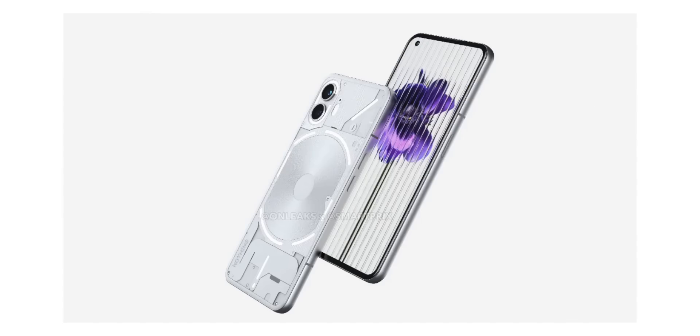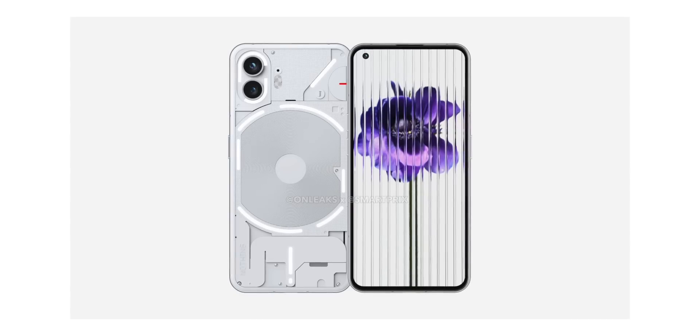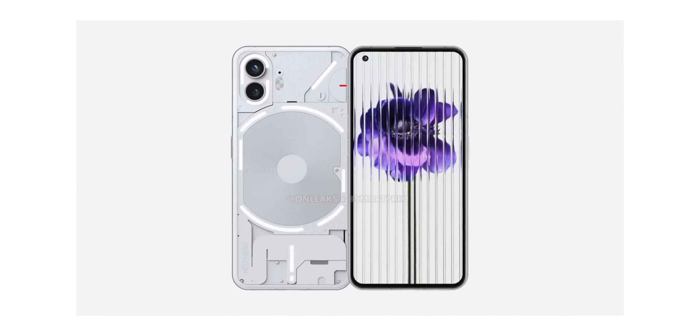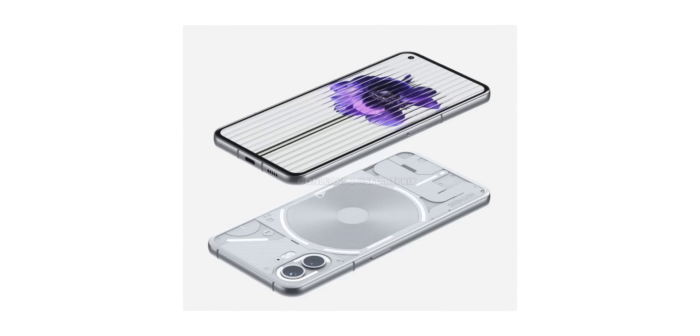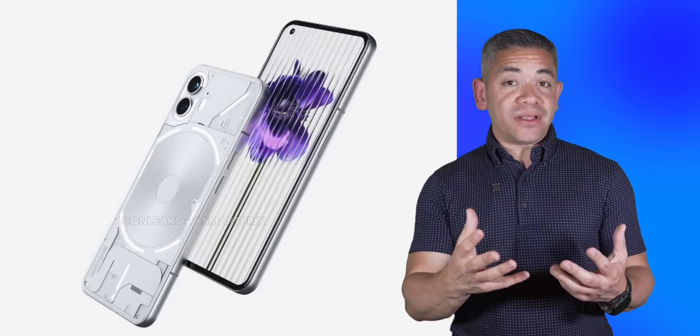Moving on, let's talk about Nothing, since we have new information on their phone too. OnLeaks shared a new batch of renders showcasing the design of the upcoming phone that should launch next month. At a glance, it looks almost identical to its predecessor, with the same transparent back and iconic glyph lighting. The only notable differences in the lights are around the camera with a split LED design and around the wireless charging section, which is now cut into pieces. The most noticeable change is in the sides and back, which appear rounder with a metal frame and curved edges, plus a curved display — completely different from the flat one we really liked on the previous model.